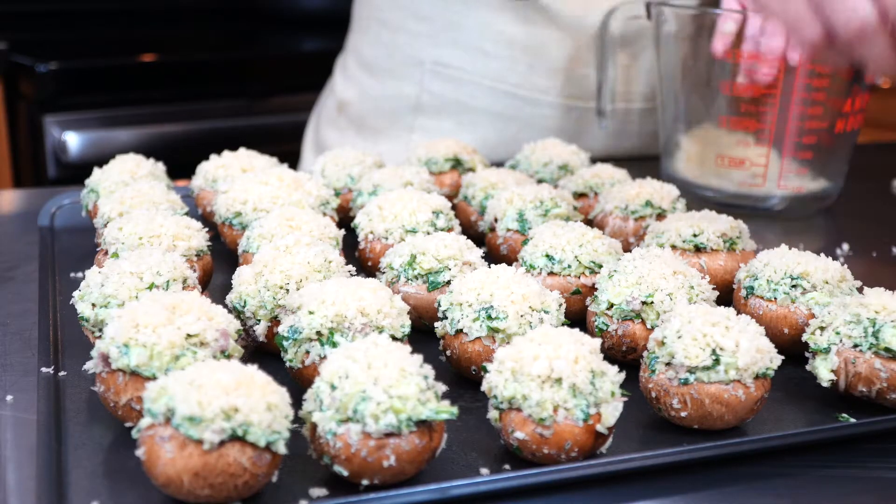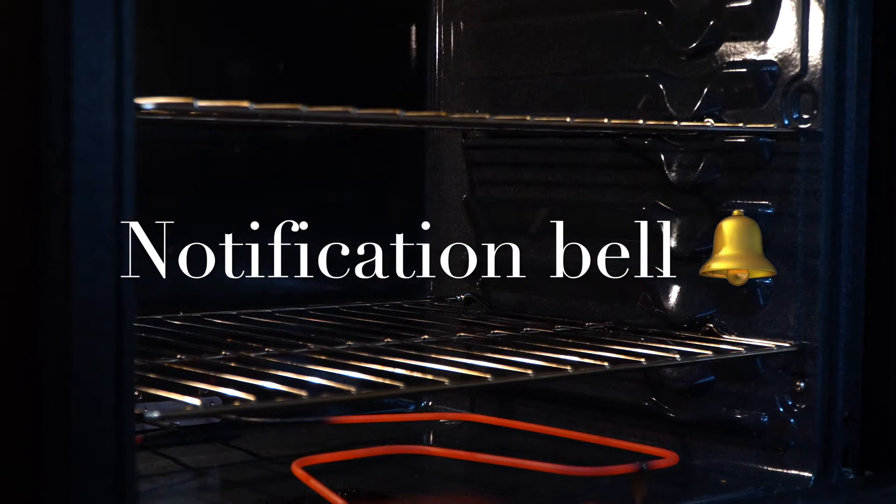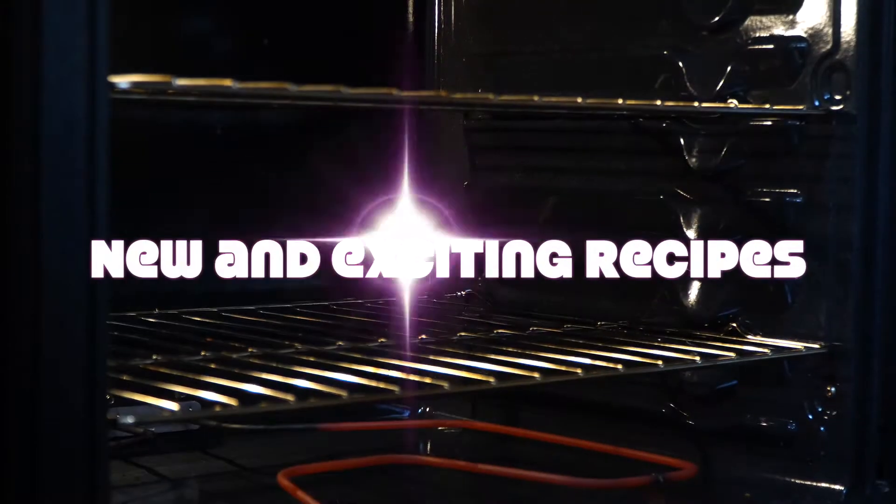If you enjoy my content, consider subscribing. Feel free to like and share our videos with friends and family, and don't forget to click the notification bell so you're notified when there's a new video — this way you don't miss out on new and exciting recipes.